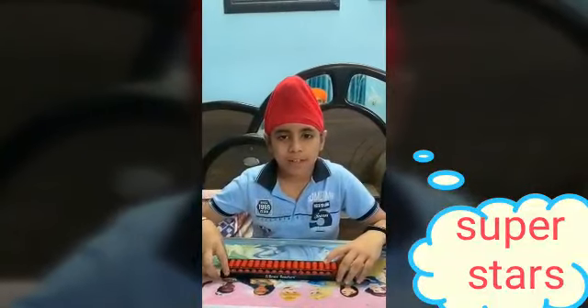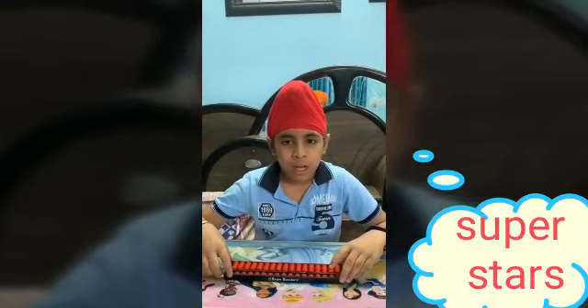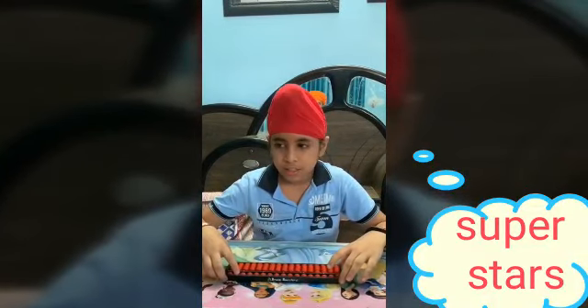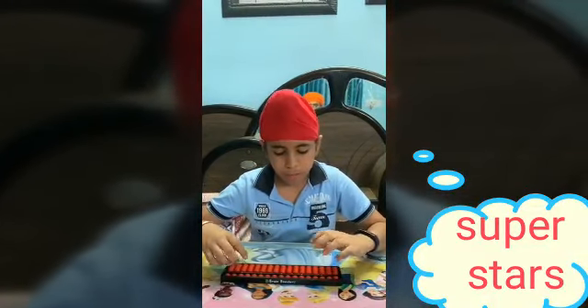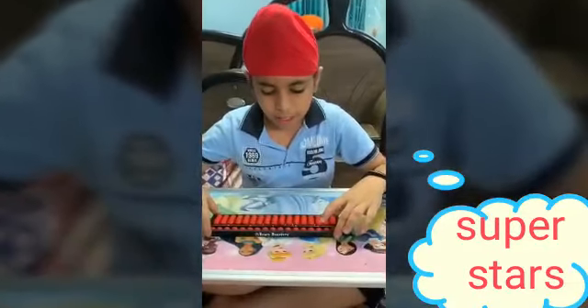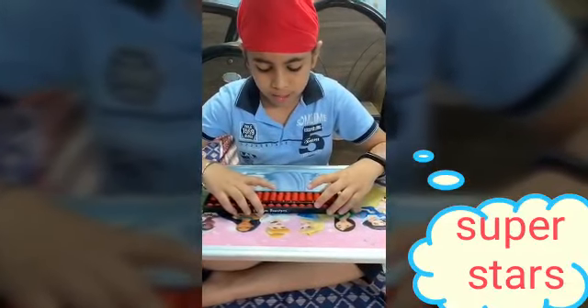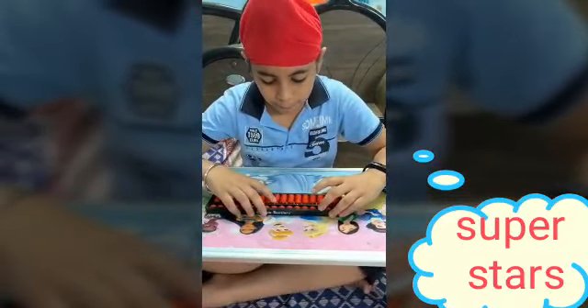Hello everyone, I am Skirat Singh. Today I will show you how to handle the Abacus the right way and how to move the beads. For left handers, first note that your Abacus should be on a flat surface, then hold it with your right hand and move the beads with your index finger.